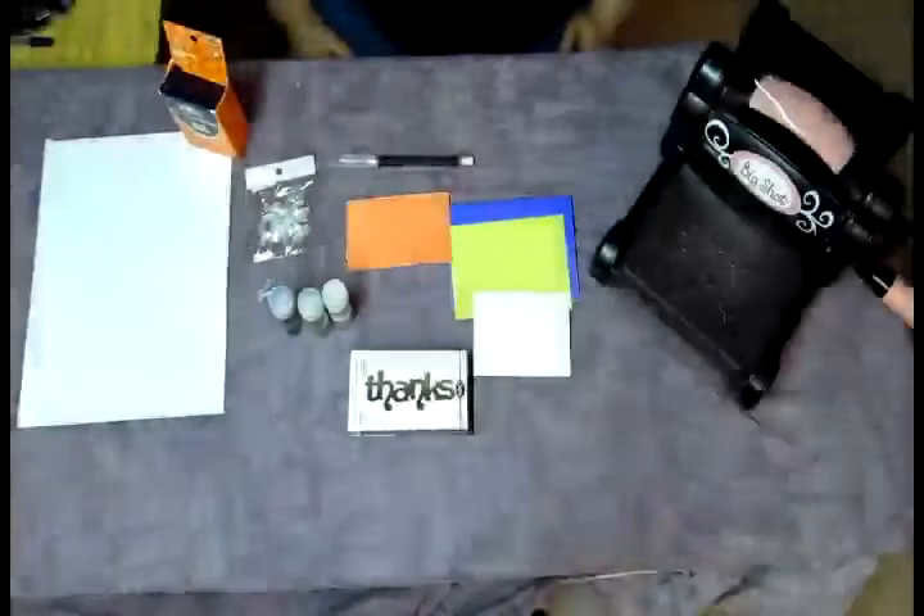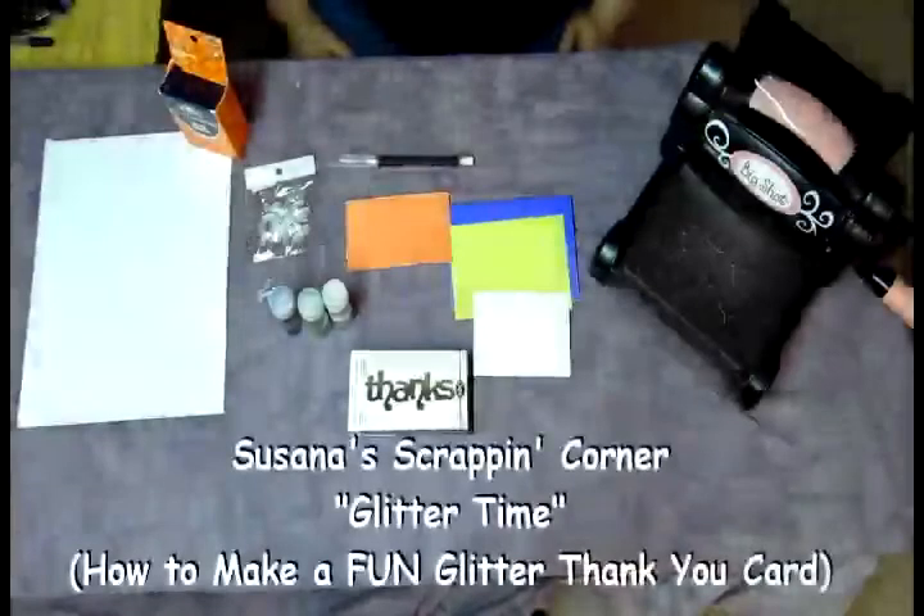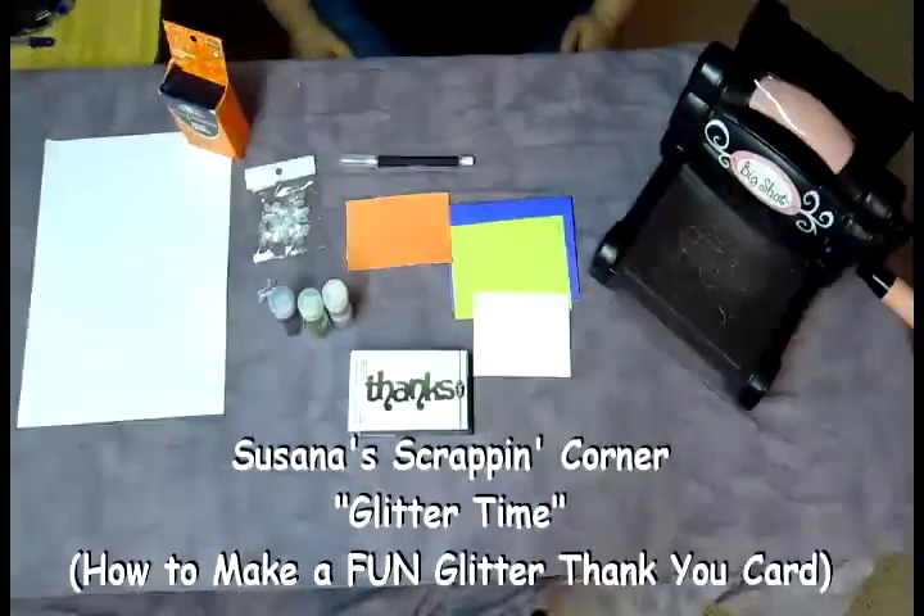Hi and welcome to another episode of Susanna's Scrapping Corner. It's been a little bit, I've been dying to make another video, and today I want to show you how to make a simple but fun thank you card.